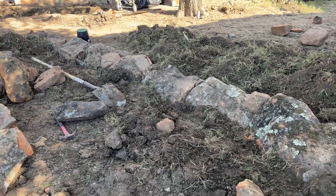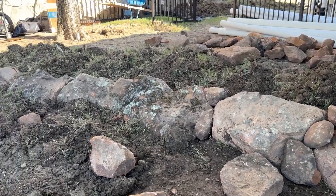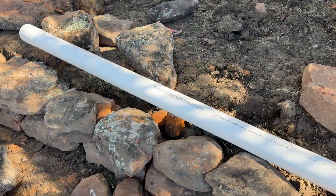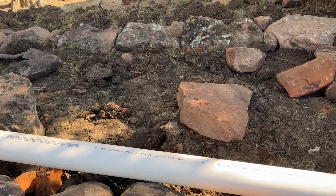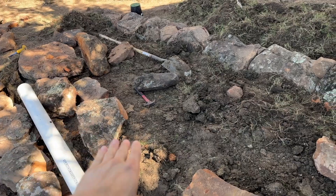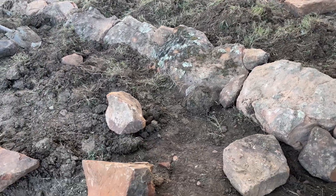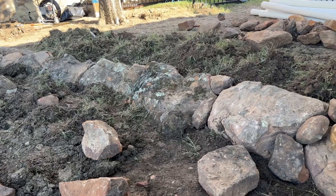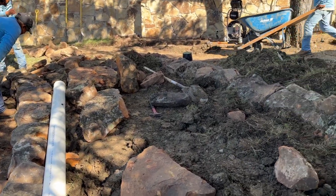We like to use dry stack stone like this without mortar because, while it still has the effect of retaining soil and preventing erosion, it has the added benefit of allowing moisture to filter through. Whenever you have a solid impermeable barrier it creates a drainage problem — it can cause walls to crack and soggy soil. If this wall were solid, there would be more concern of water standing behind it. Things we like to avoid in certain situations: metal edging and impermeable barriers. There's a time and place for those, but when possible we like to use dry stack.